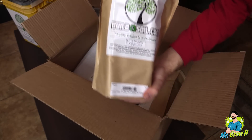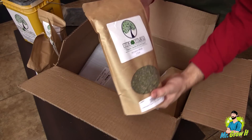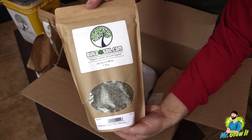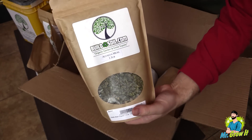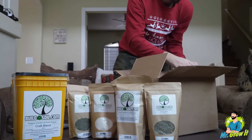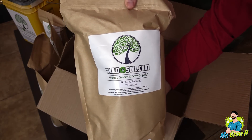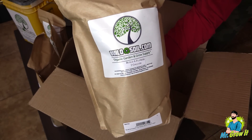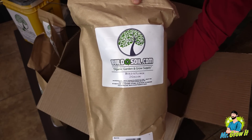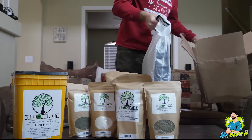Next thing out the box is their premium insect frass. I got their small bag which is 4 pounds, normal price on this is $25, I got it on sale for $17.50. Alfalfa meal — this is organic alfalfa meal, I got their small bag, 1.5 pounds. Normal price on this is $12, I got it for $10.80. Next up, Build the Flower top dress kit. I got their smaller size which is a two-gallon bag, normal price is $20, got it on sale for $18.